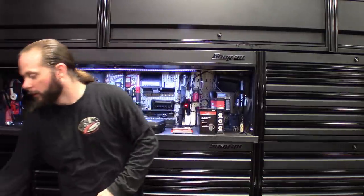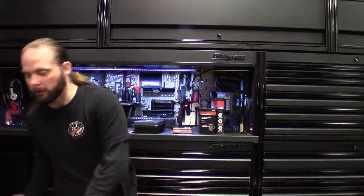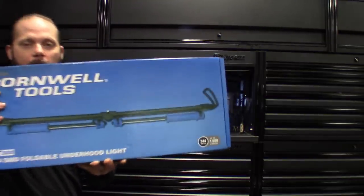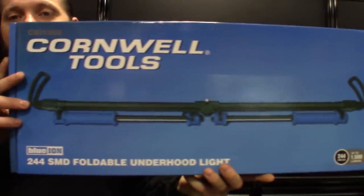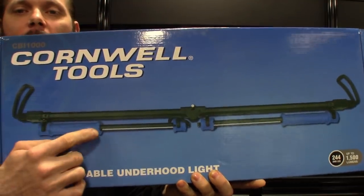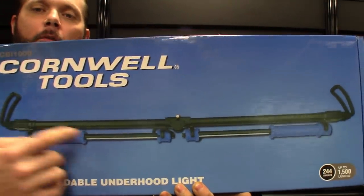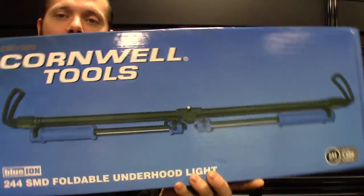Getting to the one I got from Cornwell. I know what you guys are thinking — JRC54 buying off the Cornwell truck — but the guy is a pretty cool dude, so I figured I'd throw him a bone. What I got here is another hood light. This one, you guys can see, it's a hood light with pretty much those monster flashlights clipped onto it. They are removable — you got pretty much two flashlights — and this thing does fold up pretty nice, but I'm going to get this thing opened up and show you guys.